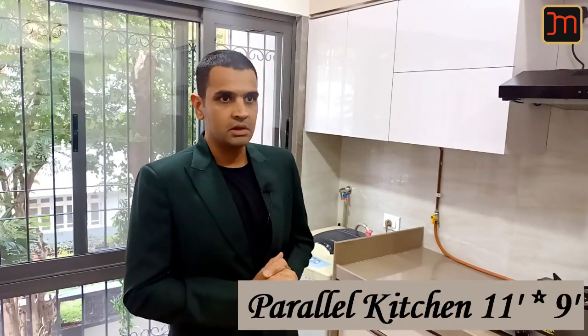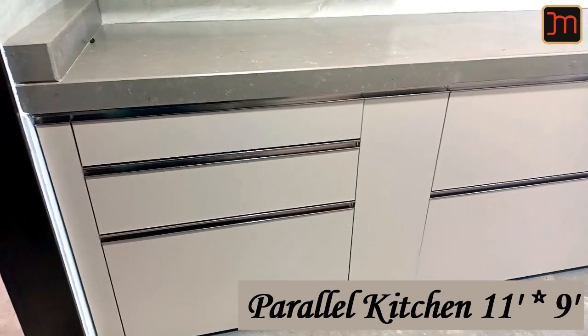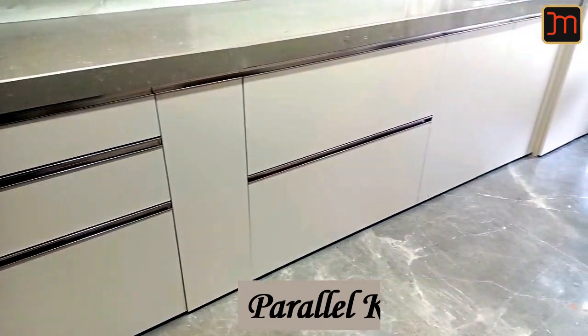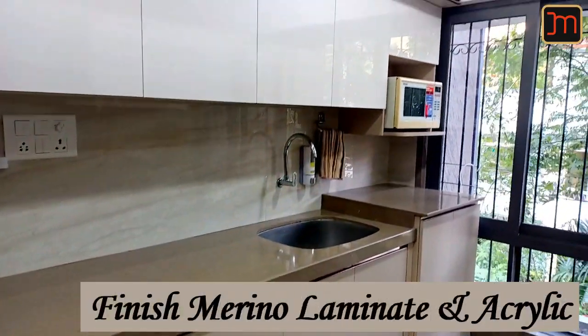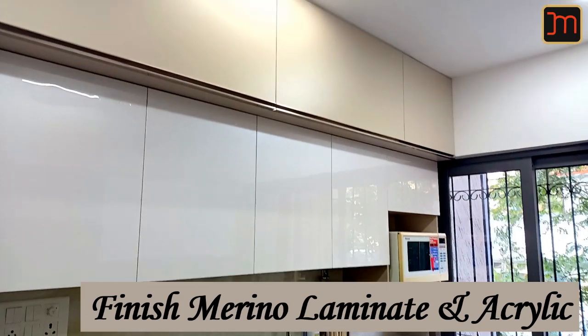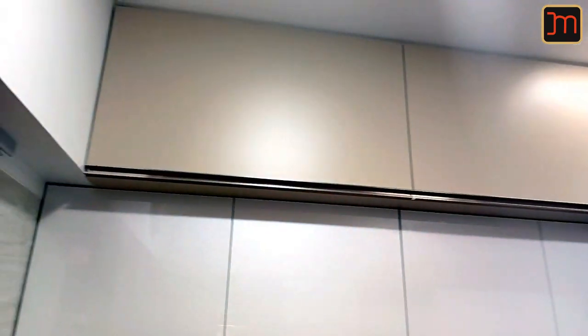Hello and welcome to Moorbiwala's. Here we are at a newly completed site at Lilium Building, Santigru's West. This kitchen is a parallel kitchen, 11 feet by 9 feet. The material used here is matte laminate — a regular Marino Lam laminate. It's got a rose gold finish handle, acrylic shutters for the wall units, and the loft is in the same laminate used as the base laminate.